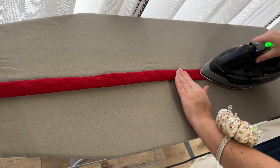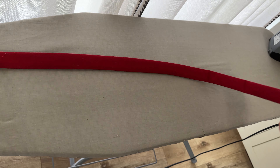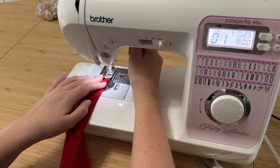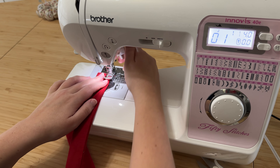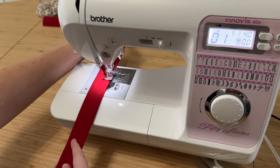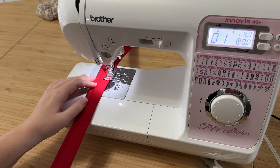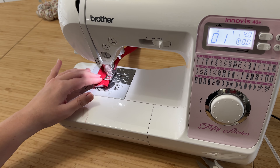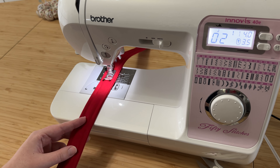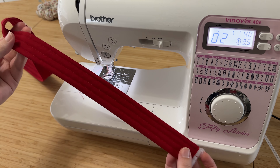Take your iron and press very gently all along the strap. Be careful because with the batting inside, if you press too much it will flatten down like a pancake and we do want some puffiness, so just iron lightly and gently. To top stitch I do three rows: my two outer rows at about a quarter inch seam allowance running along each edge, and then I put my needle in the center position and run right along the center of the strap. I also change my stitch length to four millimeters instead of the standard 2.5 because it's a little easier to go through all those layers with a longer stitch.